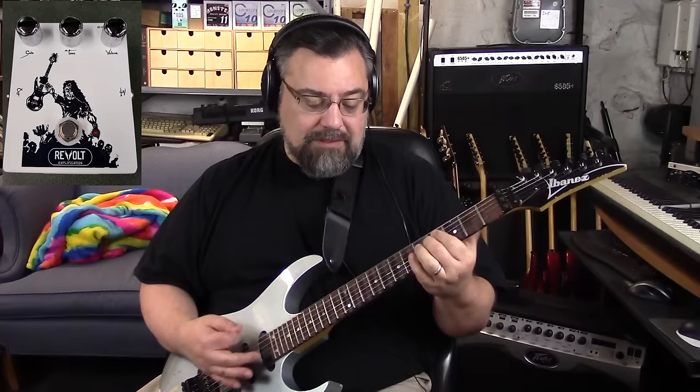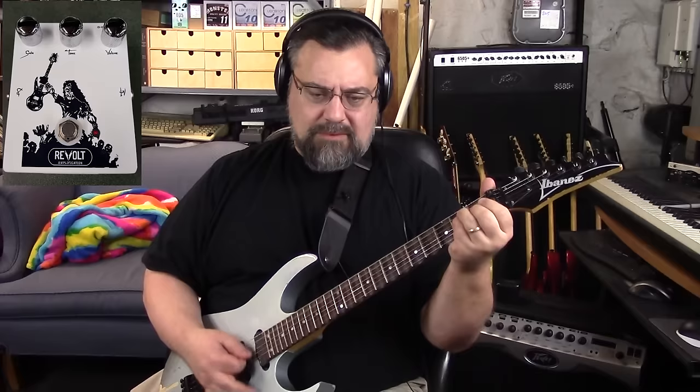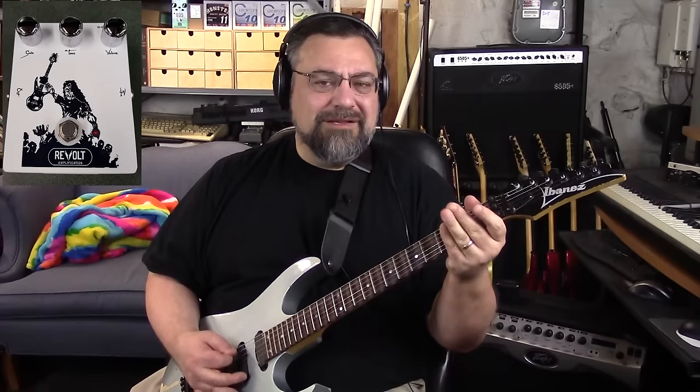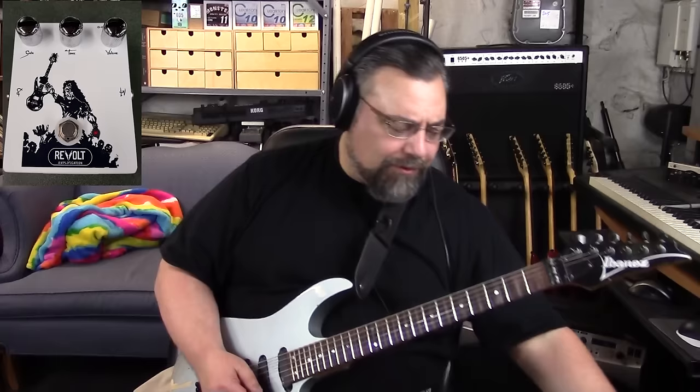Now I have the tone all the way down. I can start turning that tone up and it really starts to bring a lot more highs. I'll keep turning the tone up, really cranking this super wide open. I like the tone all the way down because that still has plenty of brightness. It's an odd filter — really kind of cool.